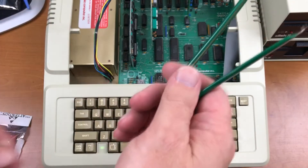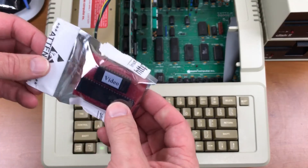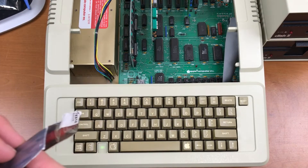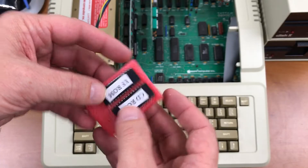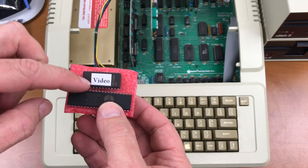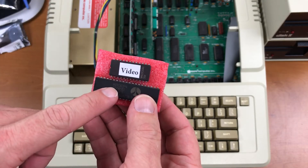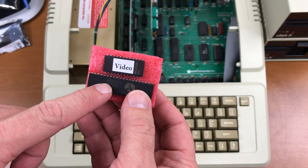Anti-static strap, chip puller, new chips. You need to replace the CD ROM, the EF ROM, the video ROM, and the 6502 is replaced with a 65C02.